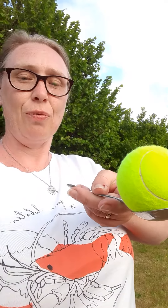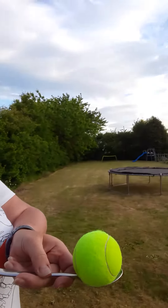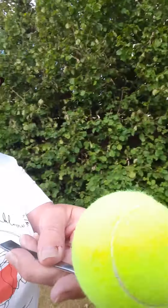Now this is where I could have done with having my children here, but they're actually at their daddy's at the moment. So what you need to do is hold your spoon with a ball on it like that, and see if you can go — look — all the way down the bottom of my garden past my trampoline. Let's see if I can go without it falling out.